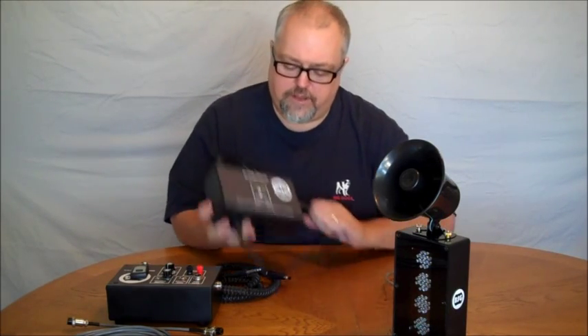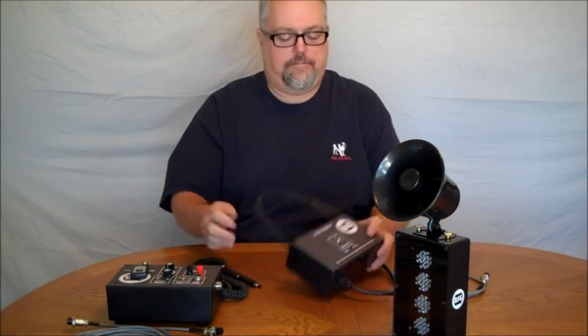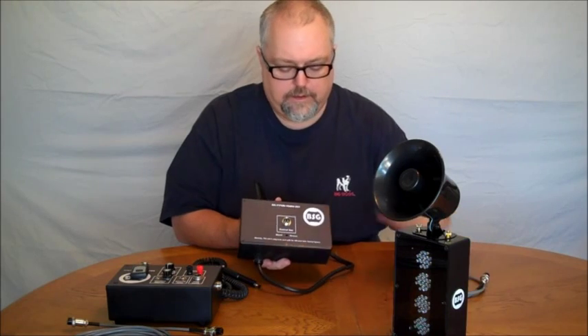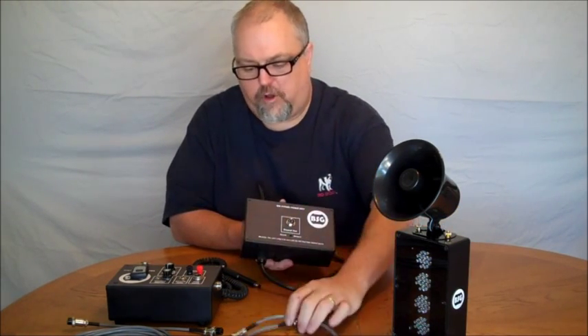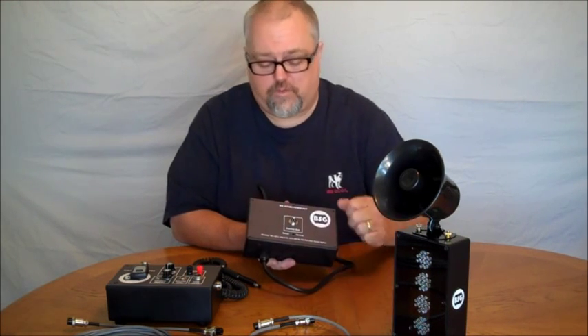What I have here is the BSG power unit. We have our power port that connects from here to the side of the control box with a small cable. We can customize that length for whatever distance you need between them.